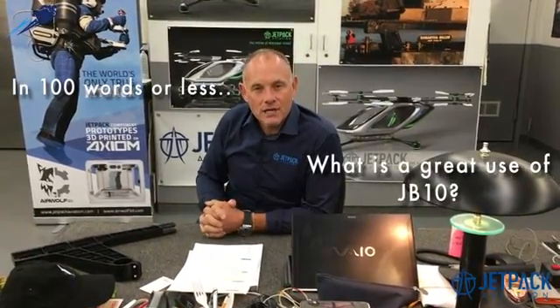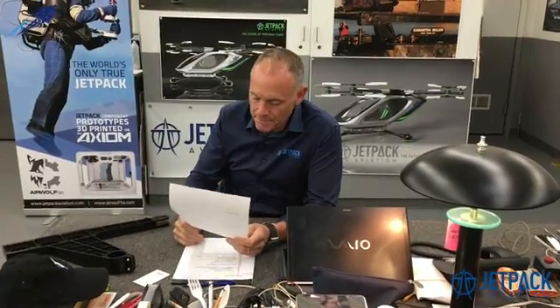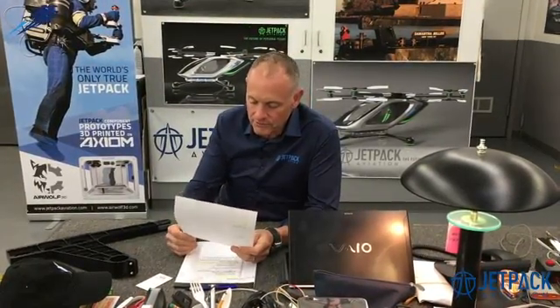For a start, let's ask you: in a hundred words or less, what is a great use of the JB10 jetpack? Get creative, use your imagination — what do you think the best use of JB10 would be? Send your response to info at jetpack aviation, and be sure to write 'blog 2' — blog and then the number two — in the subject line.